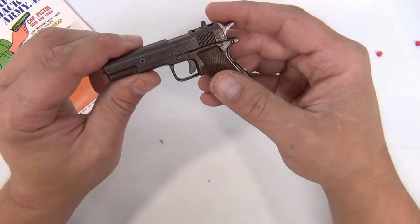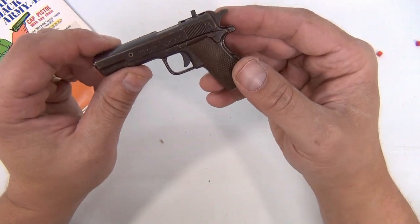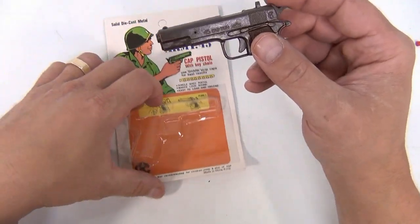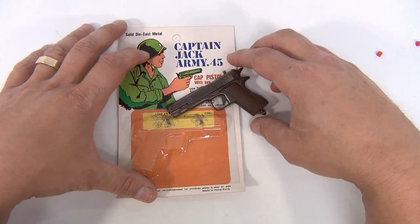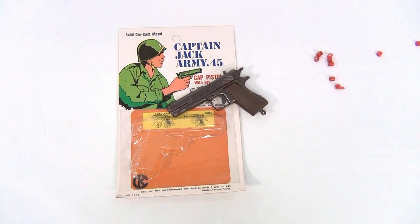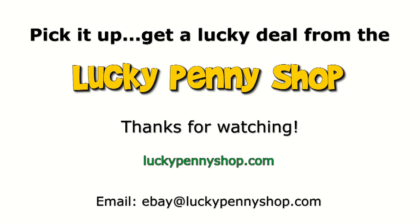Well, that's cool. Click through to the next one — hopefully that's not a dud. We've had two strikers now. There's the Captain Jack Army 45 — didn't work as good as I thought, but maybe with a little work it'll get better. Subscribe to the channel, click through later, thanks for watching our product video, and always remember: if you see a lucky penny, pick it up.